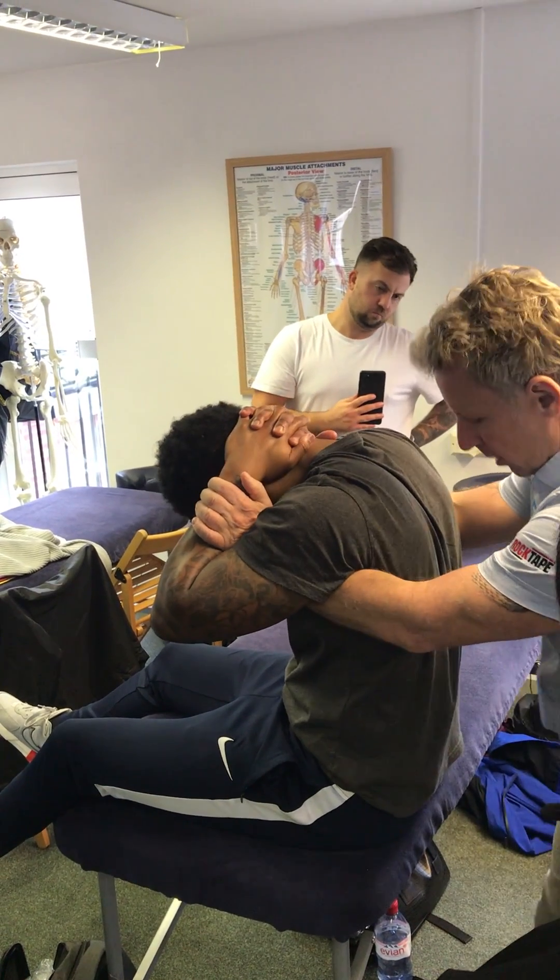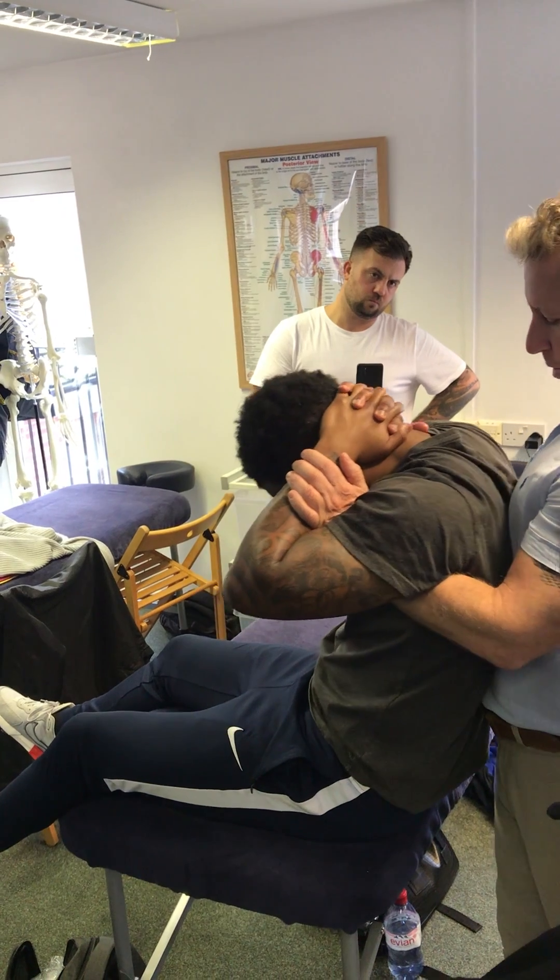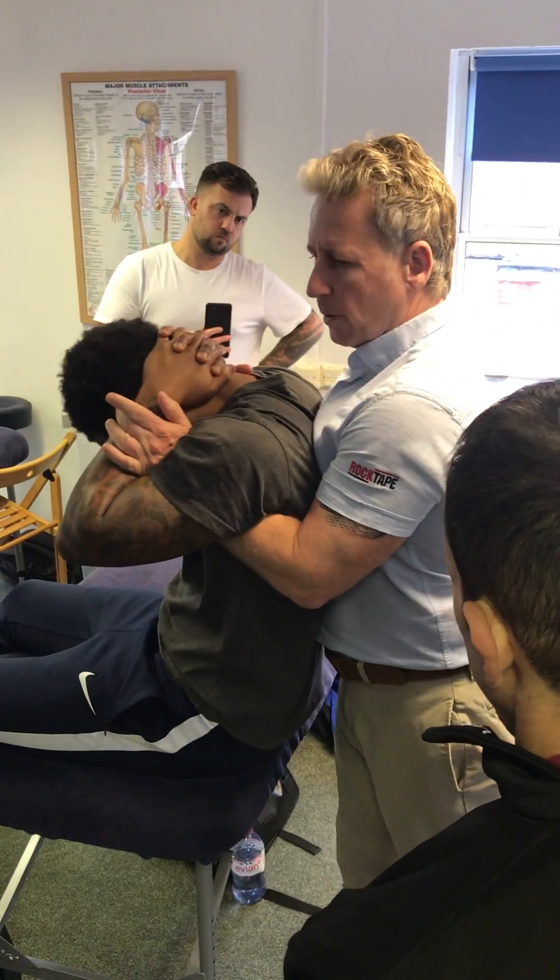What I suggest you do is try, if you can, to bring your upper body — as in your upper chest — over his upper back. See that? So from here, from this position, I'm going to pivot.